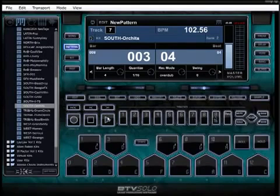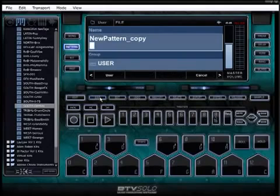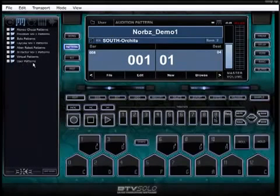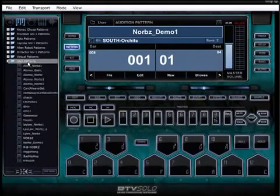Once you have enough layers going that you like — or even after your first layer — just to make sure in case the computer freezes or crashes, click Save and save it right away. Press on User and now when you go and open up BTV Solo again, you'll see User Patterns. When you click on User Patterns you'll see all your patterns — there's the one I just added. Here are all the beats I've been working on, including the actual demos you'll hear on sites like BKE Sound where you grab the sound packs.